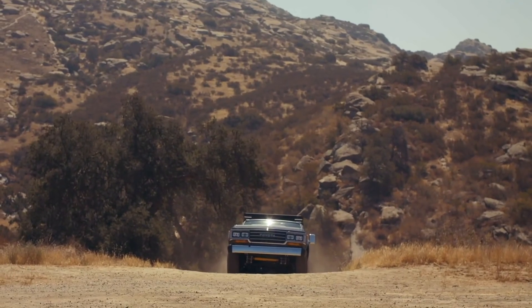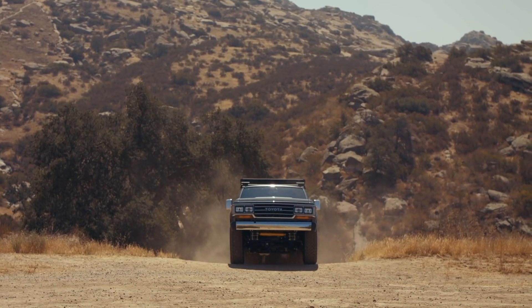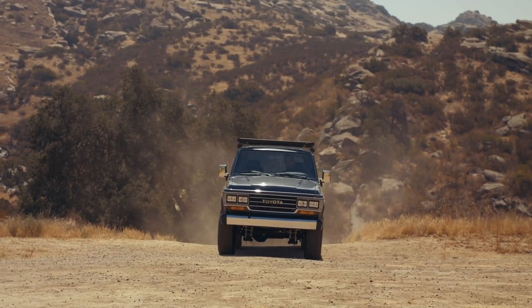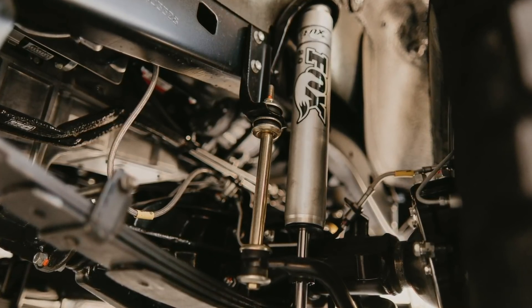Suspension is Old Man Emu. However, mild deviation — our friends at Fox Racing helped us out and we found a wonderful Fox Racing shock that works very well with the Emu leafs, shackles and bushings.